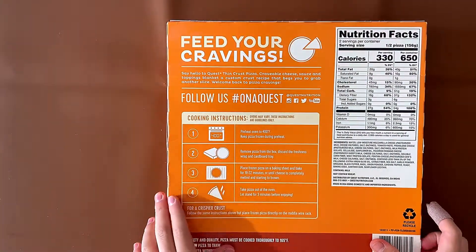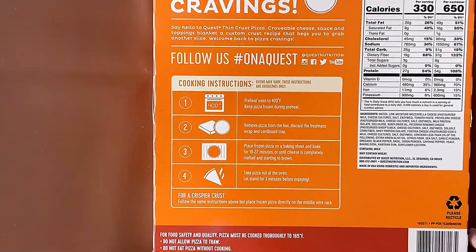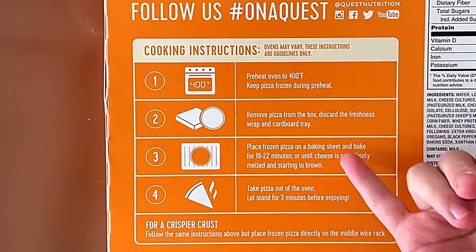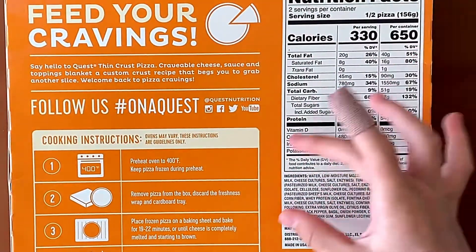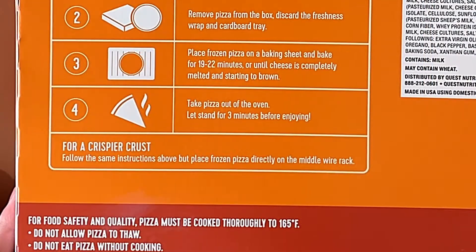Feed your cravings. Cooking instructions are oven only: preheat, remove, bake, and cool, of course. Nutrition facts and ingredients — it contains milk, may contain wheat. Do not allow pizza to thaw, do not eat pizza without cooking.